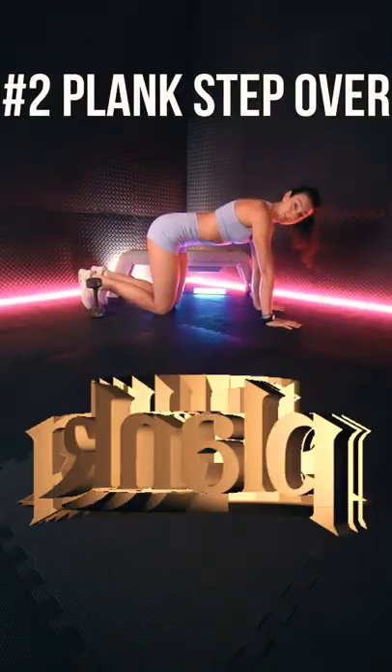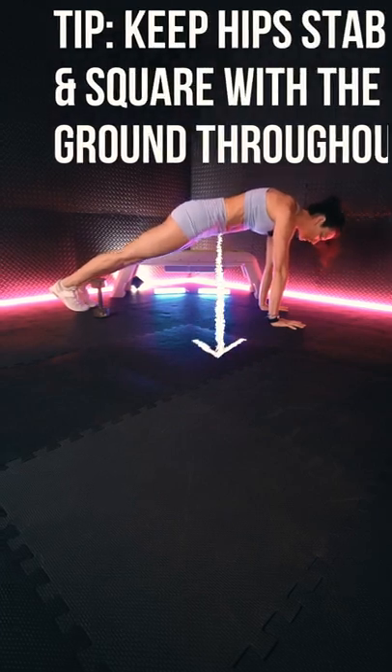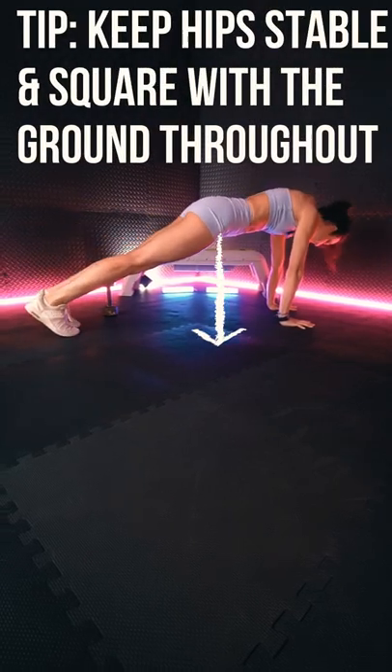Exercise two: plank step over. Tip — keep the hips stable and square with the ground throughout.